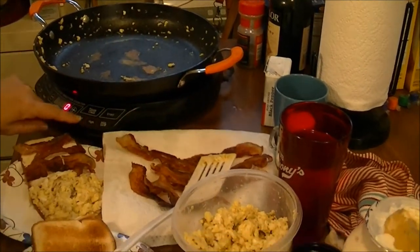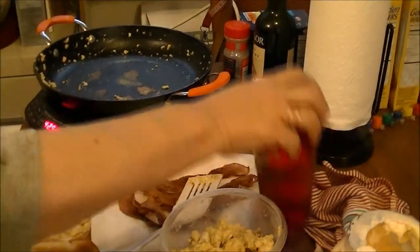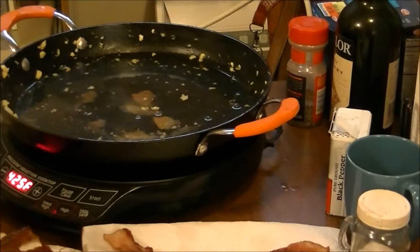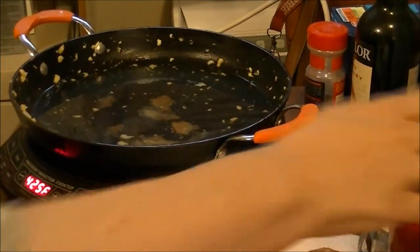What I'm going to do is turn my pan on high and then pour a cup of water in there and let it boil. When it starts boiling and that comes up, I'll bring you back and let you see.